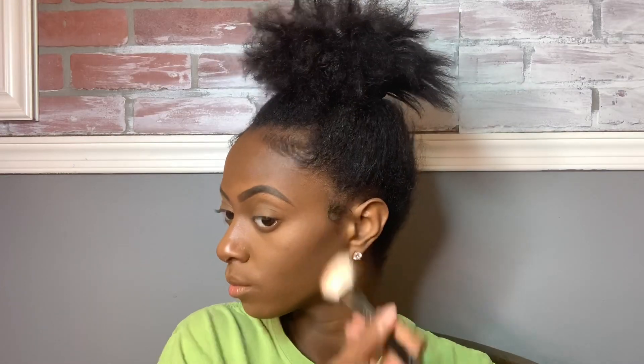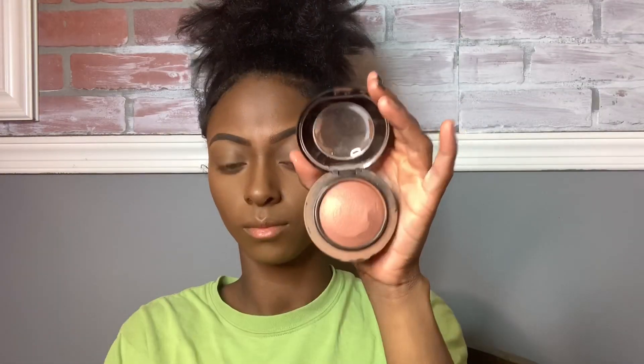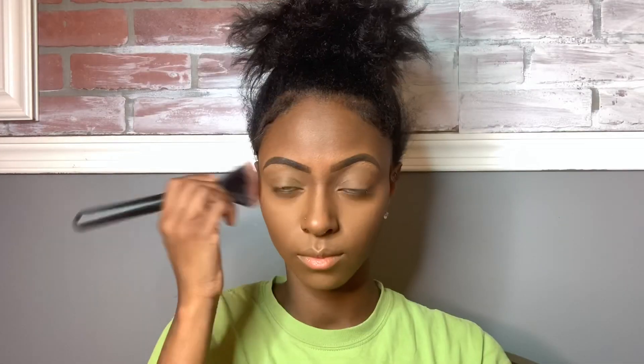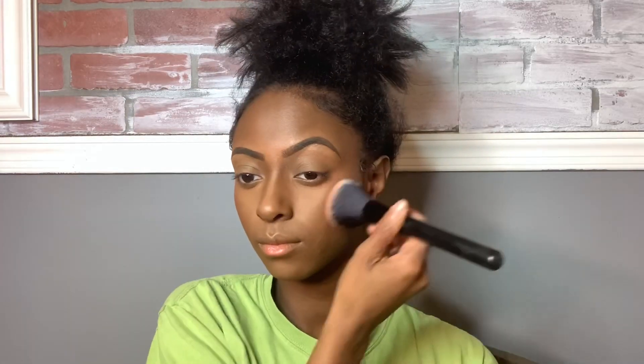Now I'm using the Sun Bronzer by Fenty Beauty in Coco Naughty. And as blush, I'm using Lovejoy by MAC Cosmetics. I kind of go overboard with the blush because I love it so much. When I was first starting out doing makeup I hated blush and was looking really flat, but now I love it — it gives a nice little oomph to the makeup.